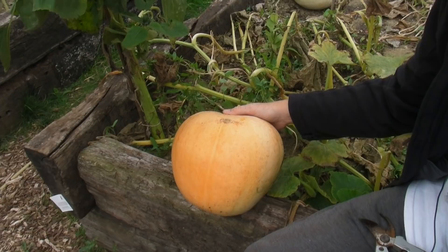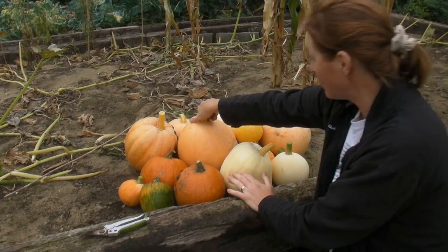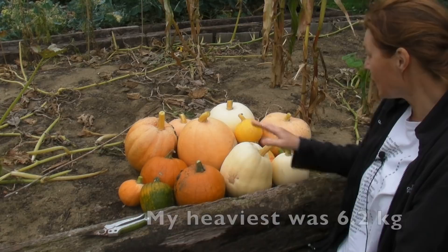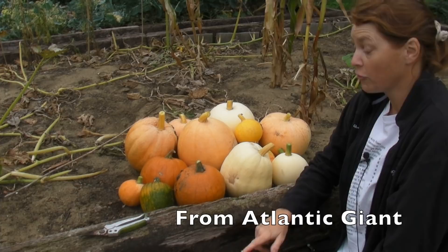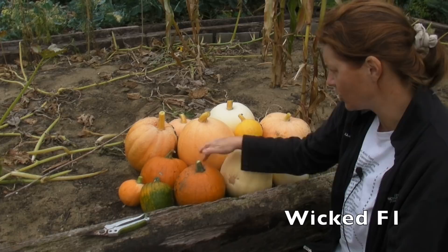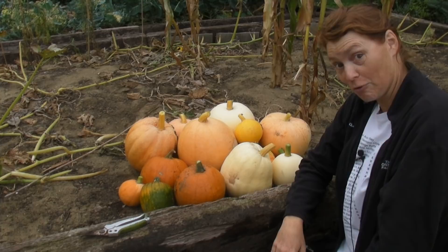I've just harvested them all — here they are. I think that's the smallest one there; it fits in my hand beautifully. And I think this is the biggest one, which is quite heavy — I will weigh it when I get in and pop underneath how much it weighed. These lighter orange ones were from seeds that I saved from last year. These ones I think are called Polar Bear, and I can't remember what the other ones are called — they look a little bit like jack-o'-lanterns but I don't think they are. I'll have a look at the packet and put the varieties down at the bottom. So that is my lovely little selection of pumpkins for this year.